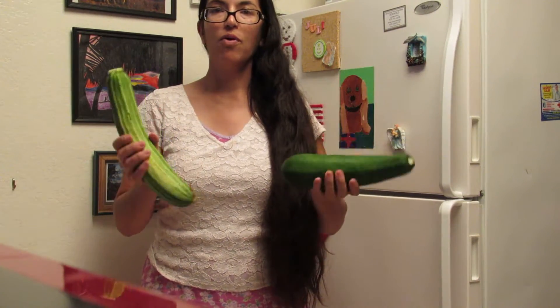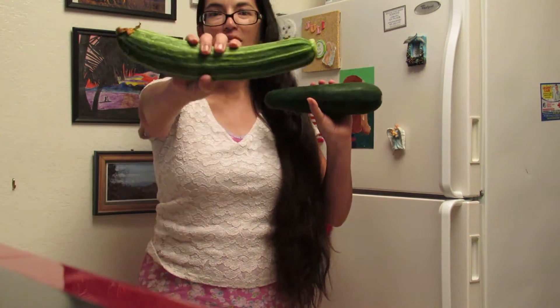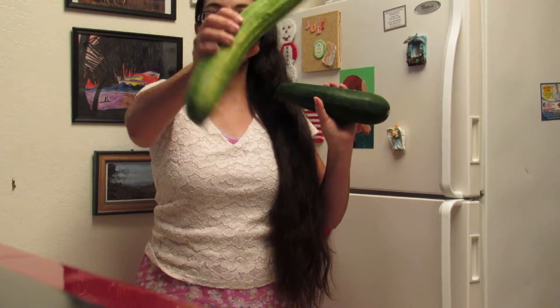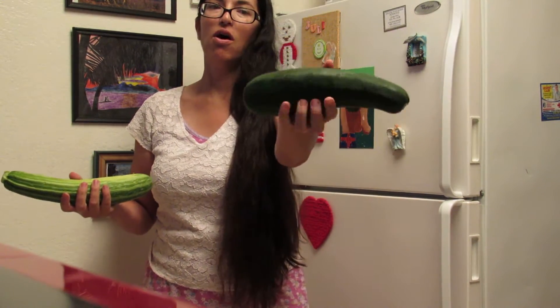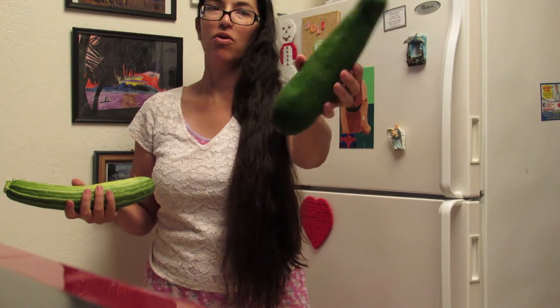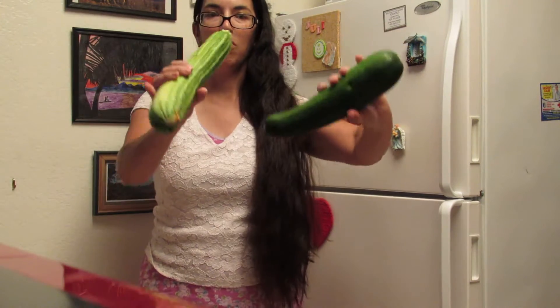Here are the two squash that I'm going to cut up for the pizza bean pumice that I'm making. These were grown in my parents' garden. This is a zebra squash — it has stripes on it. And this one is called a black beauty squash. It's all the same dark green hue, although I see some variation in color. But it's just the name of the two squash.